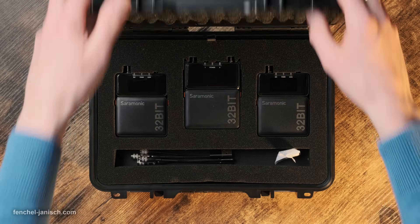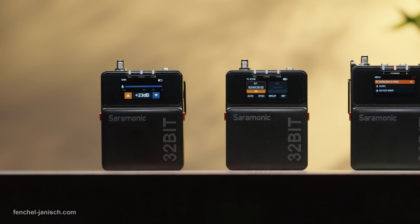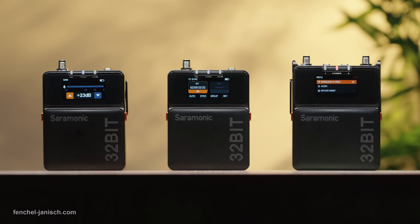The kit also includes a 3.5 mm TRS cable and two 3.5 mm TRS to XLR cables, making the system compatible with a variety of gear such as cameras, mixers, phones, or laptops.